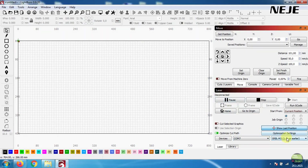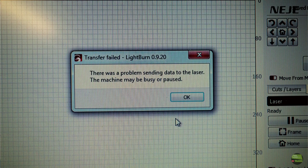I tried to connect with Lightburn as well, but it didn't work because there is no GRBL microcontroller on the motherboard.